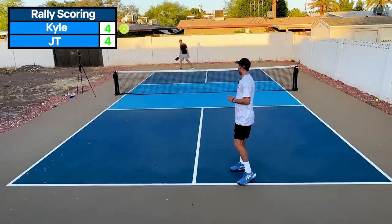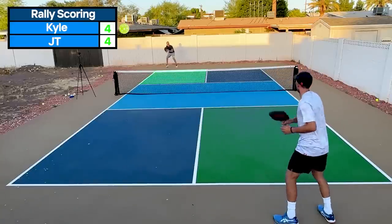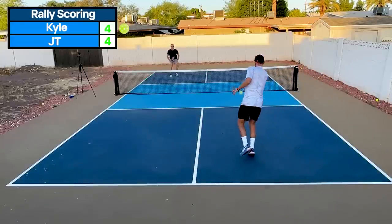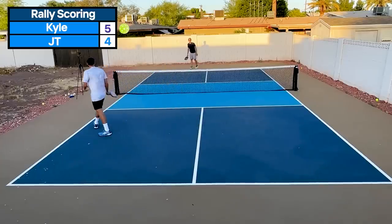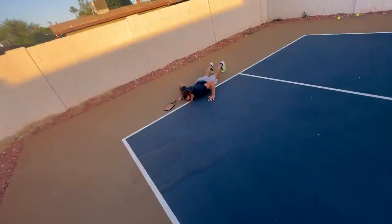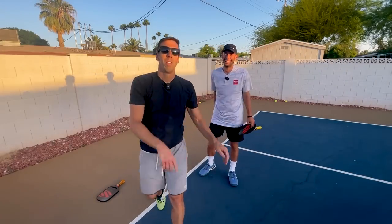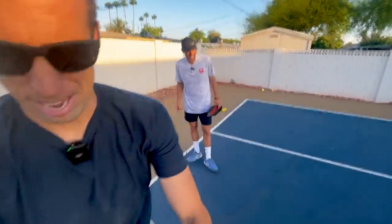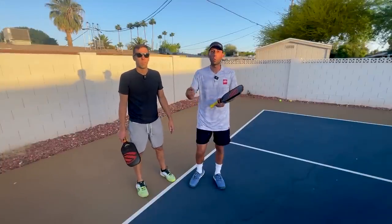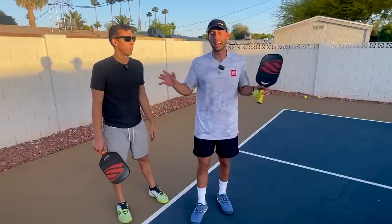Four-four, game point. We play straight up — loser gets three push-ups. I'm going all in. Yes! Three push-ups for JT. Get down, two, three. All the way down. Nice one. That's skinny singles. You can focus on so many things, but just choose one or two. Use one of the variations — it'll help your game immensely. It's one of the best drills I love to use.